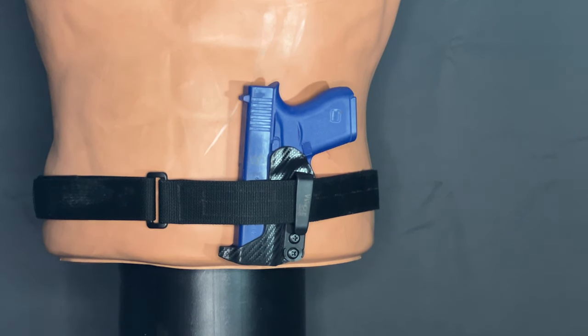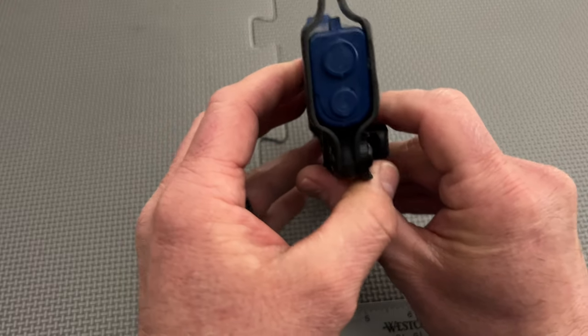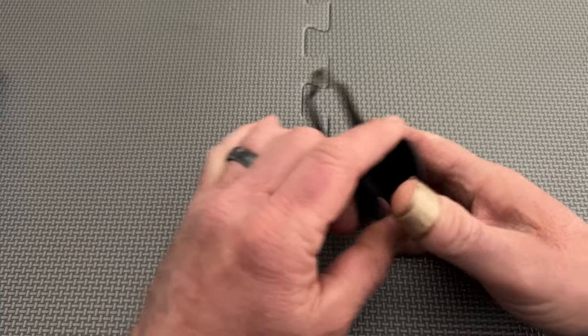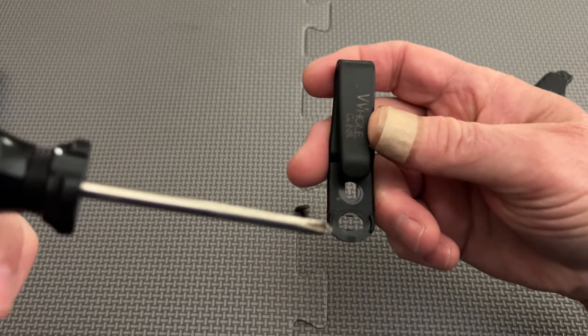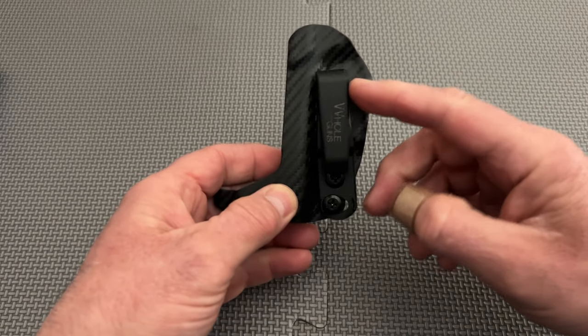The build quality of the Extra Low Pro Thong Holster in many ways is good. The holster wraps around at the muzzle and covers the front sight. It's notable that there is space inside the front sight cover to accommodate most suppressor height sights. In addition, the belt clip is also made of polymer and offers a 15-degree cant in either direction.